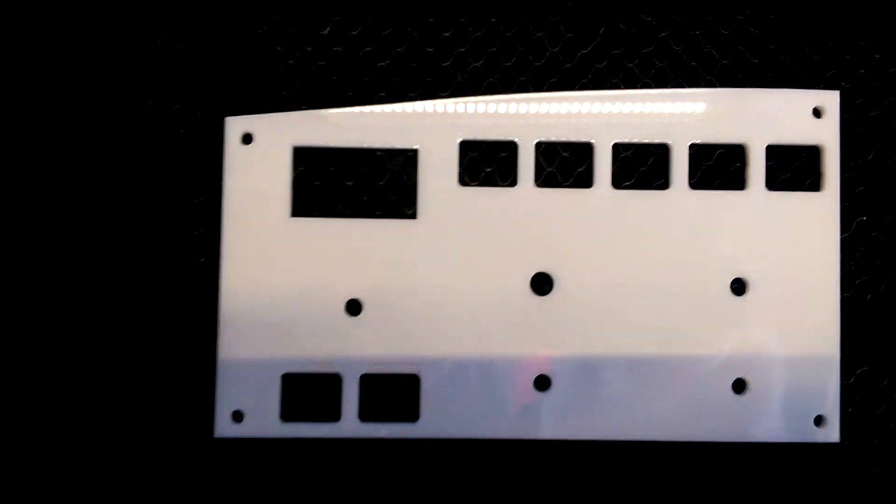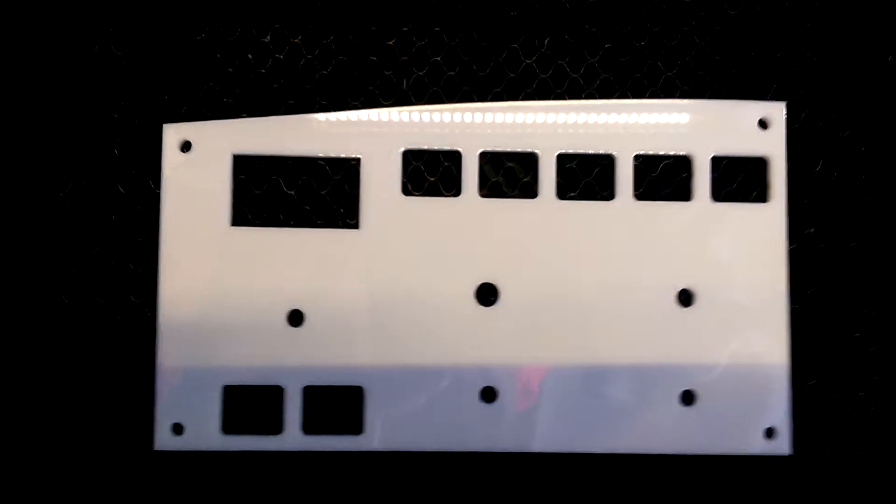Here you can see the finished cuts on the captain's side of this panel. It came out of that blank, and you can see I've left the blank piece anchored in the machine.